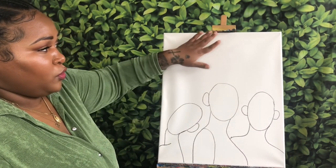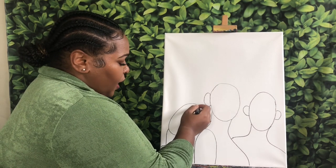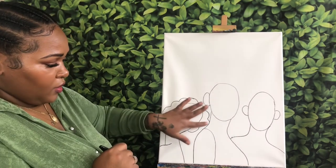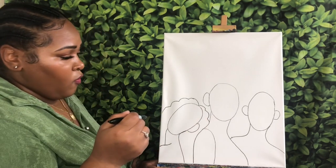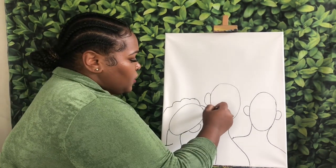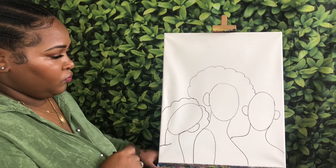Because I am going to do two more women up top, I do want to go ahead and get their hair in. For my girl over here, I want to give her more of wavy hair to fill in this area, so I'm going to start from the middle and do a wavy line going each way — all of this touching her shoulder is going to be her hair going down her back. For my other girl here, I am going to do more of a fro.